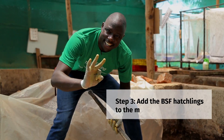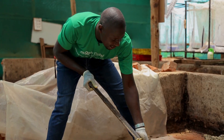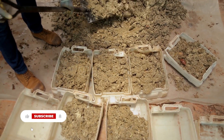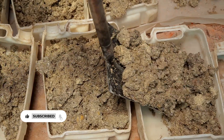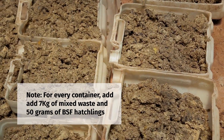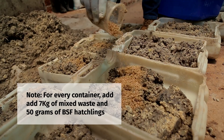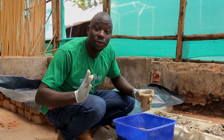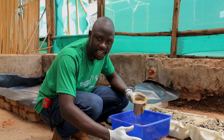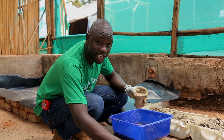Step three: let's introduce our mixed waste and BSF hatchlings into the containers. For every 1 kilogram of black soldier fly hatchlings, we are going to prepare 20 jerry cans as you can see them. Each jerry can is going to handle about 7 kilos of waste and we shall introduce about 50 grams of black soldier fly hatchlings. If you do not have a weighing scale to weigh 50 grams per container, simply divide the 1 kilogram of hatchlings into 20 equal parts for each of the containers.